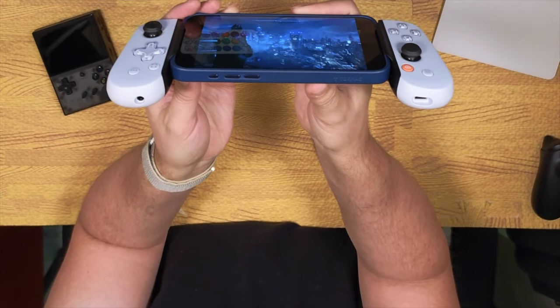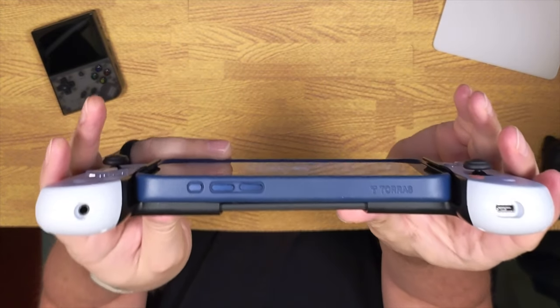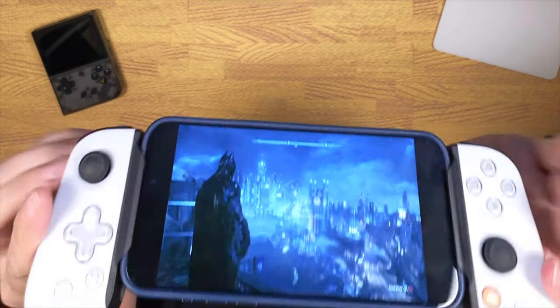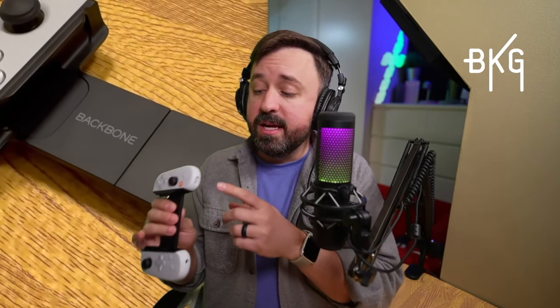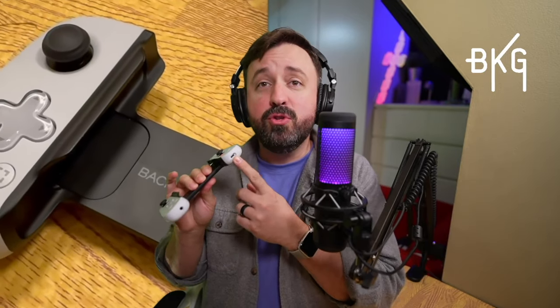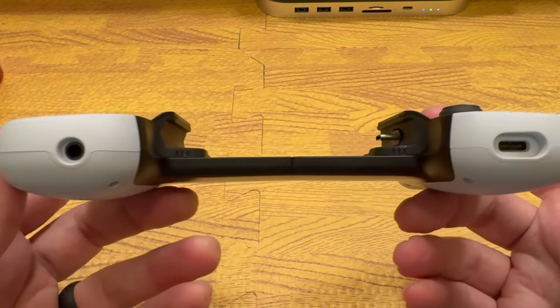For those that still want to use a wired headset, there's a 3.5mm audio jack on the bottom of the left handle. Speaking of the handles, this is way more comfortable than it looks — I expected it to feel a lot smaller, but I really enjoyed playing even for longer sessions with no hand cramps. There is also a USB-C pass-through charging port on the bottom of the right handle, which is great for when you need to charge and play at the same time.